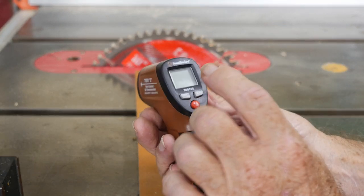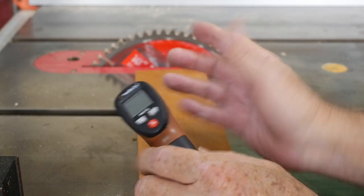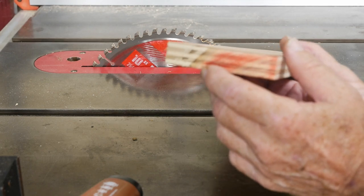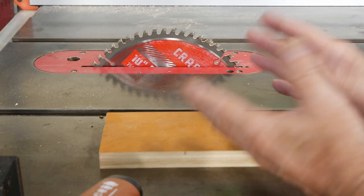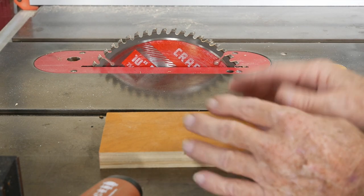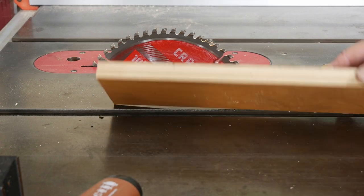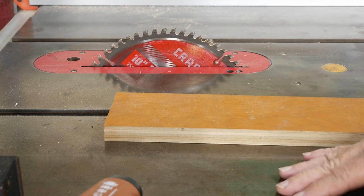109.4 degrees — so we picked up a little bit of heat, but that's not enough heat to mess anything up. The board has got lots of little burn marks on it. In theory, I believe the wood is getting a lot hotter than the actual blade. 109 to 110 degrees on that blade is really nothing. Let's try cutting it — we'll find something to cut and again take a reading and see what it looks like.